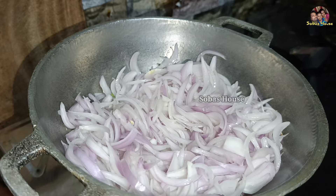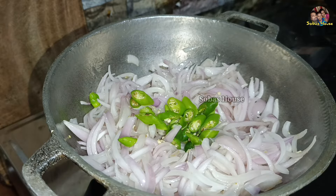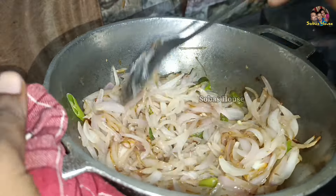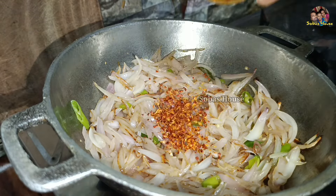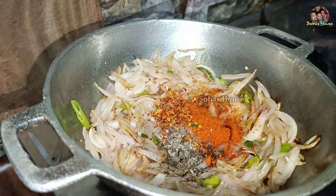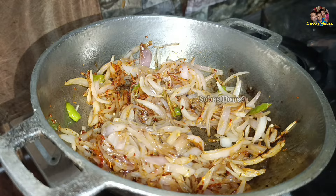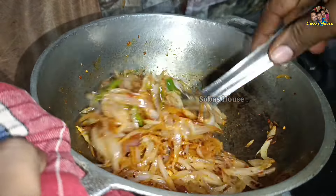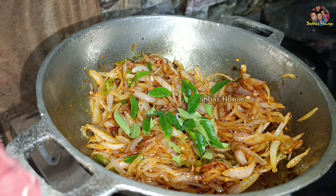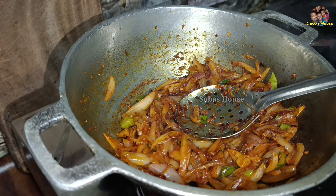There is a lot of water in the water, and it is a lot of water. Got a lot of oil and oil. It is a bit wet. It is good. I'm ready to put the oil in the sink.